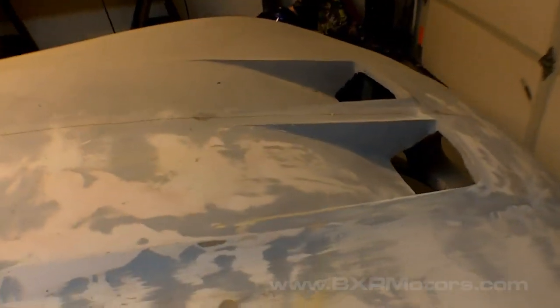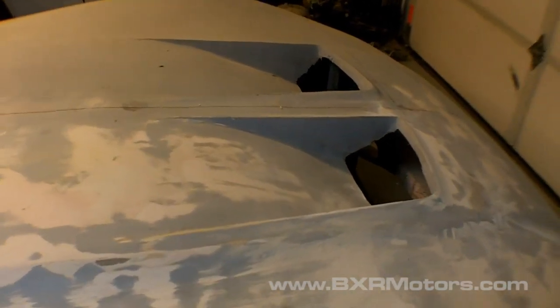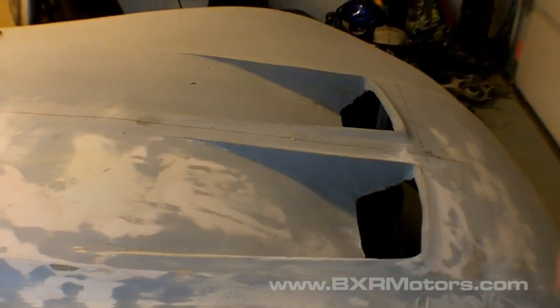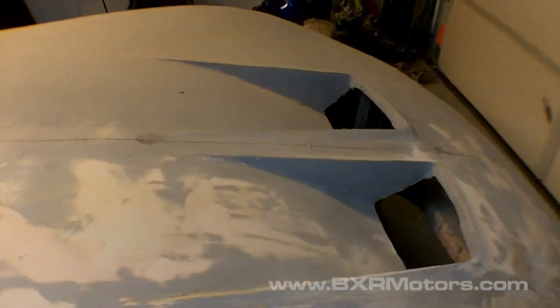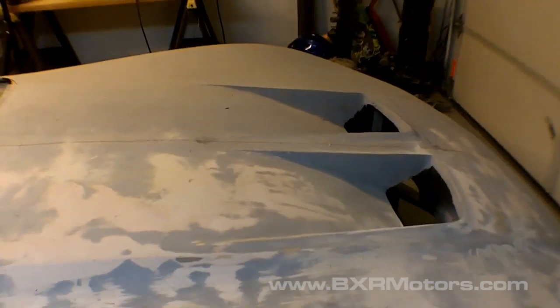Hey guys, just wanted to do a quick video going over some of the comments I got on the hood vents and explain a little bit more about what I was trying to say in the last video. I think I made it confusing — my ADD kicked in and I probably didn't make everything as clear as I was trying to say.